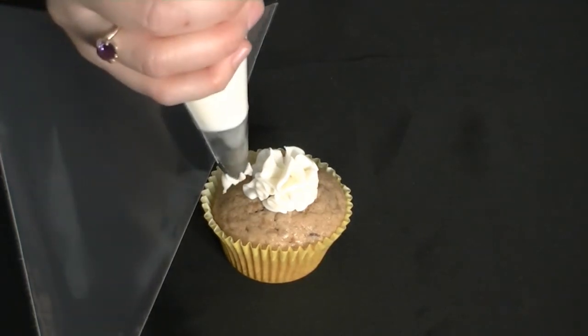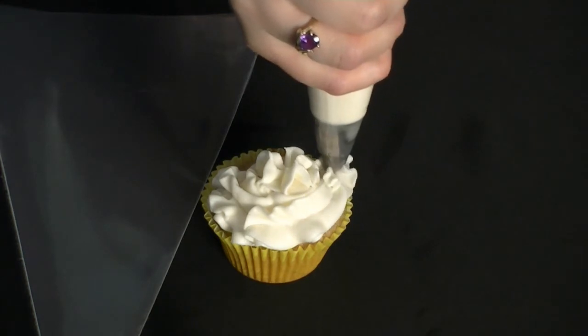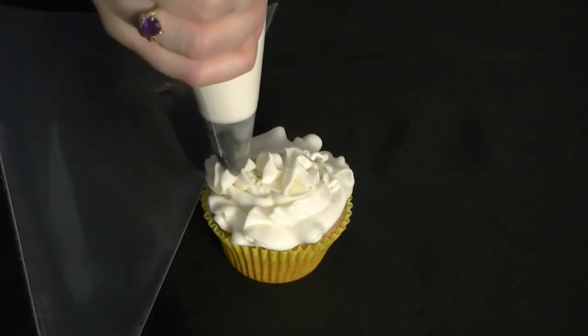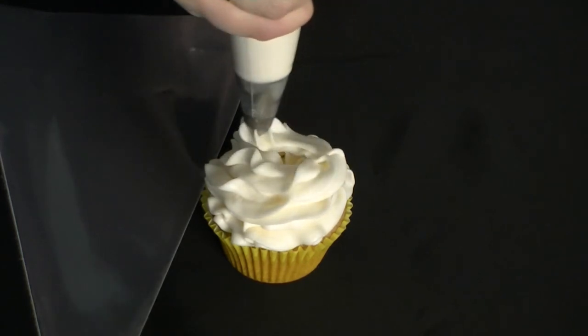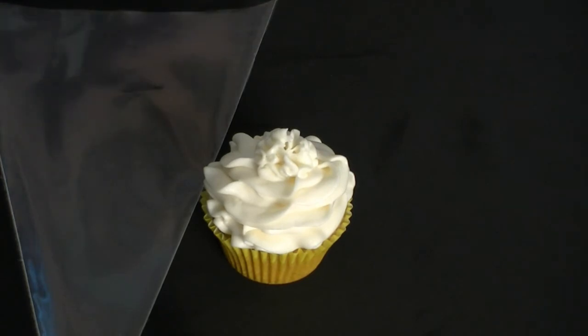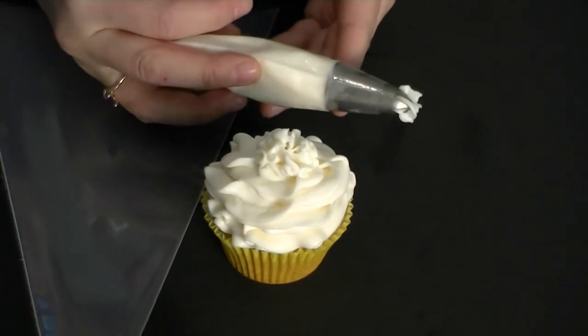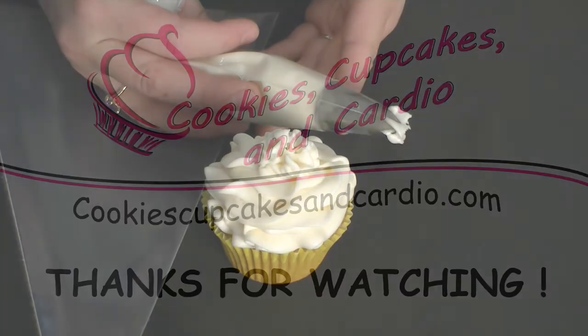Then you start on the outside edge, gently squeezing around the original piece, going up and circling all the way to the top. Stop pressure, pull away, and you have the fancy decorated cupcake that you can make right at home yourself. Thanks for watching!